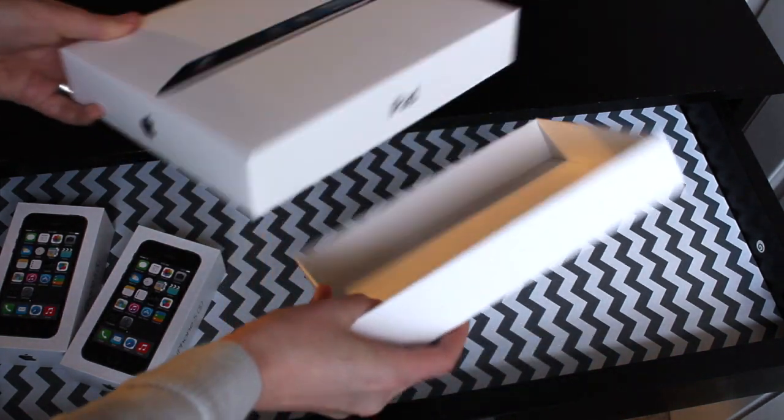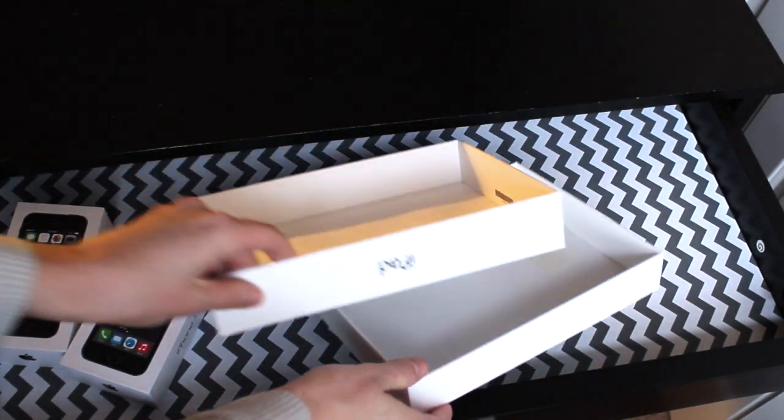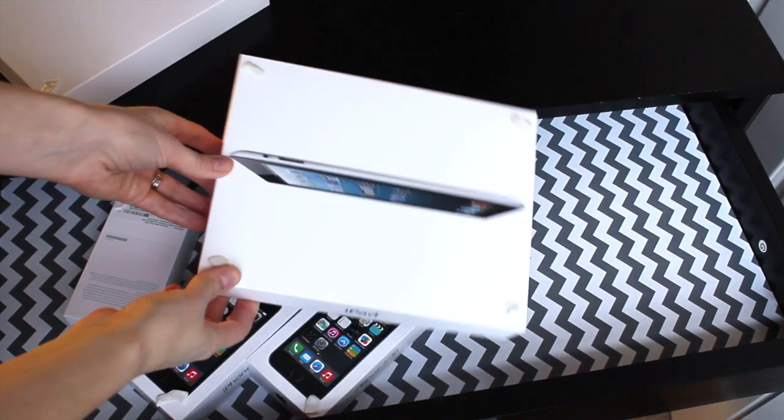You don't have to have specifically Apple products. You could have any type of cell phone box or just any type of pretty white box — it works awesome.